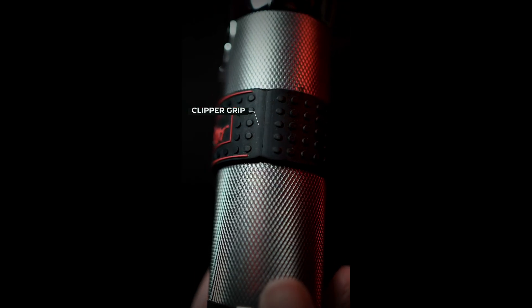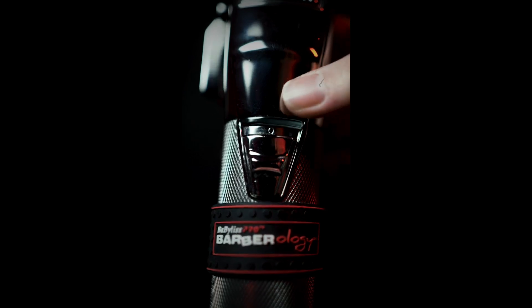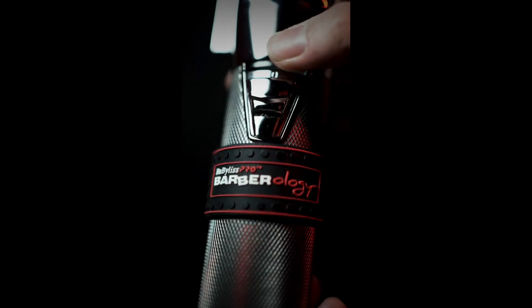The moment I took these out of the case, picked them up, felt how light they were — not having the power cable weigh me down — I knew I made the right choice.